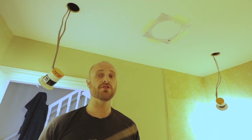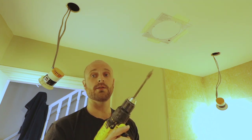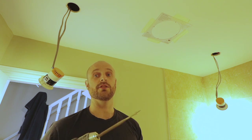Next up, we want to drill a small 20mm hole at one side of the cutout. This will allow us to get a pad saw in — or in our case, we're going to stick a jigsaw in and cut around it.